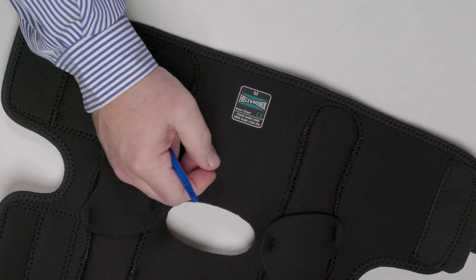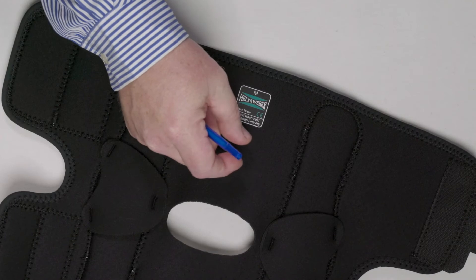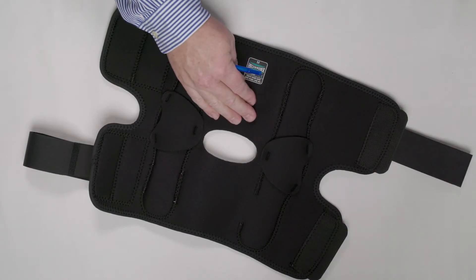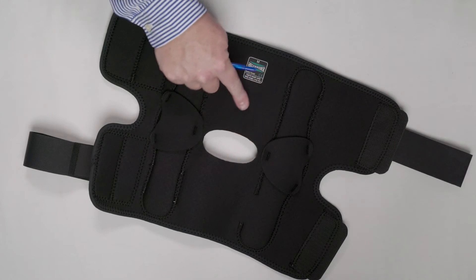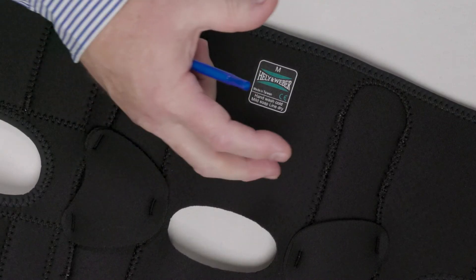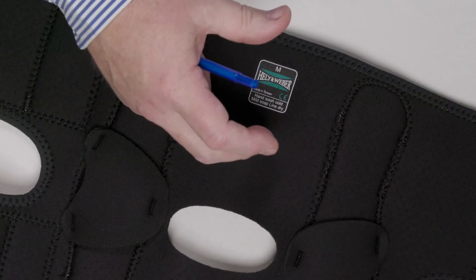"Cool" means it's perforated, and that allows breathability. About 80% of the water vapor is dispersed through these perforations in the brace, so you get compression and warmth from the neoprene without all the sweat.